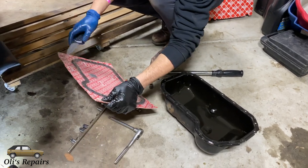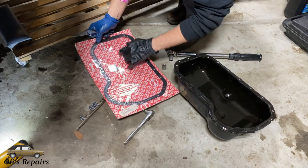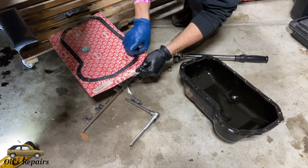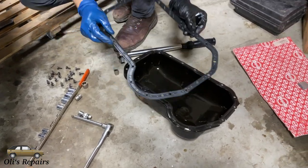Here we have our new oil pan gasket. This is actually a Mark III gasket which is upgraded from the Mark I gasket. The upgrade is the fact that it's a rubber gasket as opposed to the paper or cork gaskets depending on how old your car is.